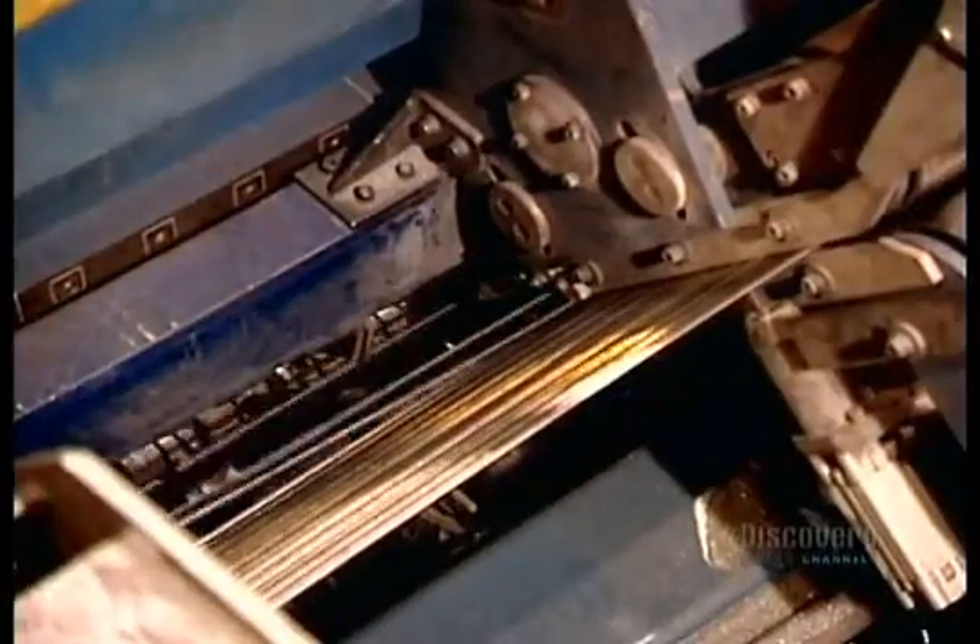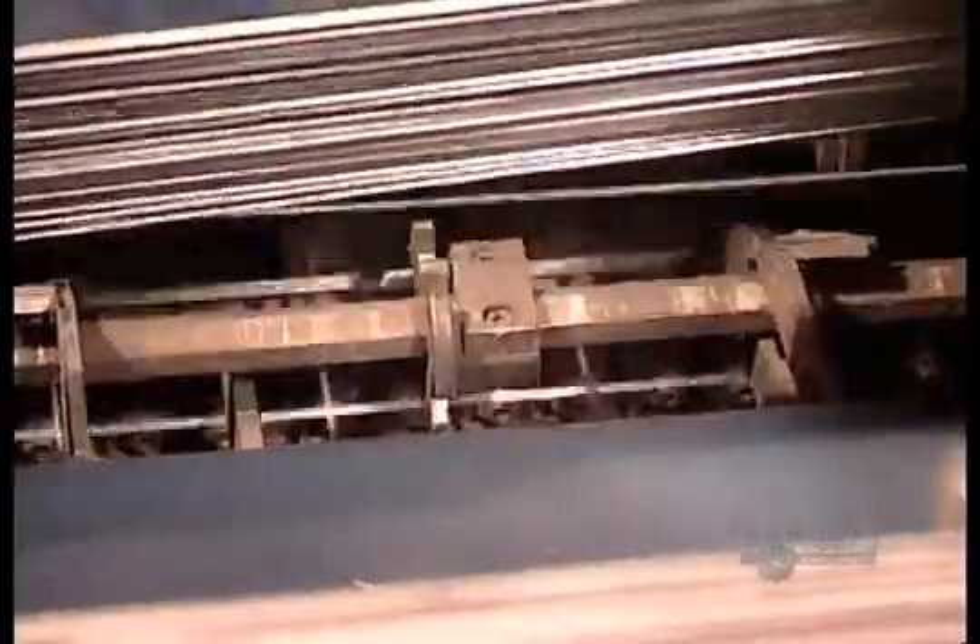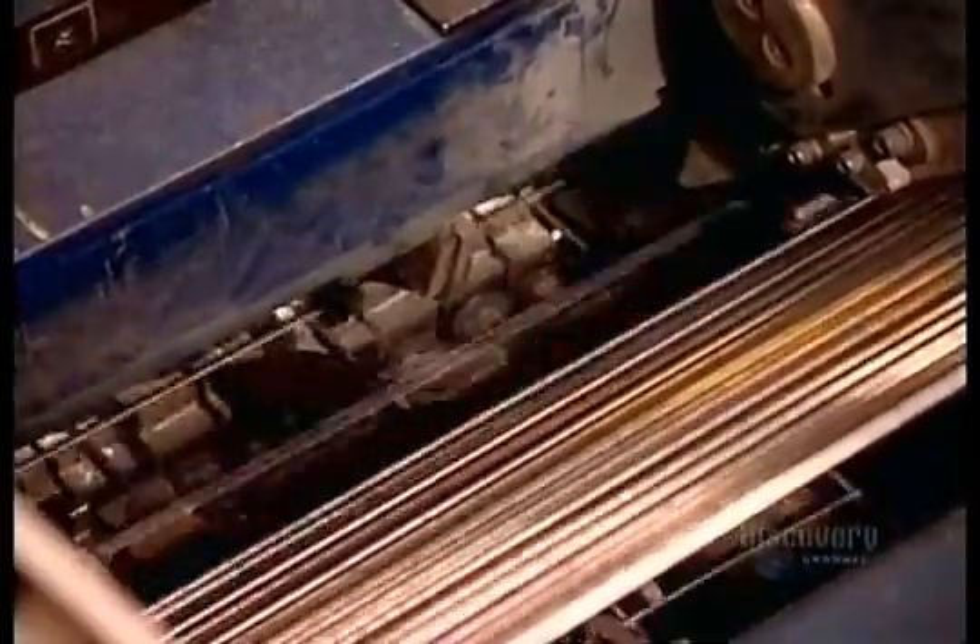This is electrical welding. A strong electric current zaps the joints, melting the metal and fusing the pieces together. It's faster and neater than traditional welding.